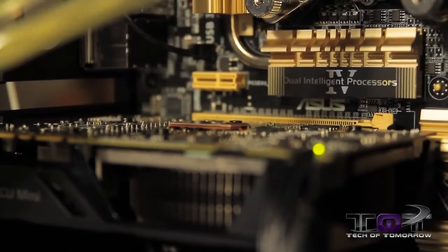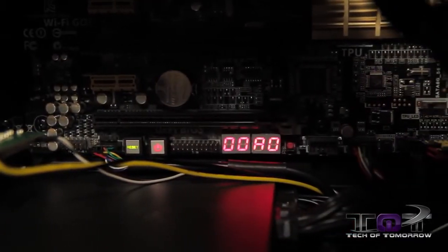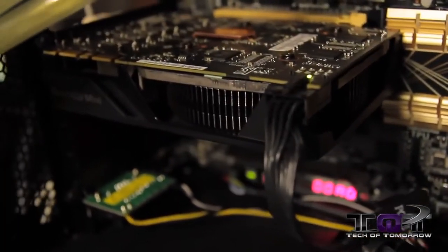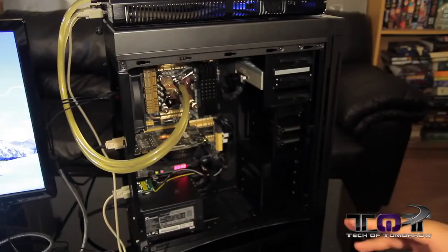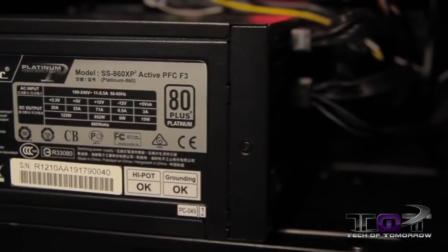In terms of the motherboard, we've got the Z87 Deluxe. As far as the GPU, we've got our brand new GTX 670 DirectCU Mini graphics card. Powering the entire thing in terms of a power supply, we have Seasonic's 860XP, 80 plus platinum PSU.